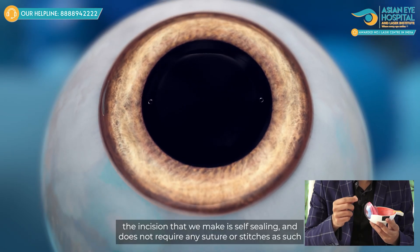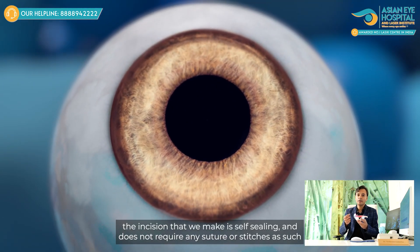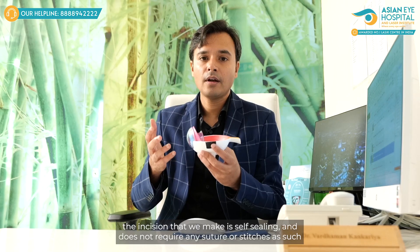The incision that we take is self-sealing and does not require any suture or any stitch as such, and from the next day onwards, you regain the majority of your vision.